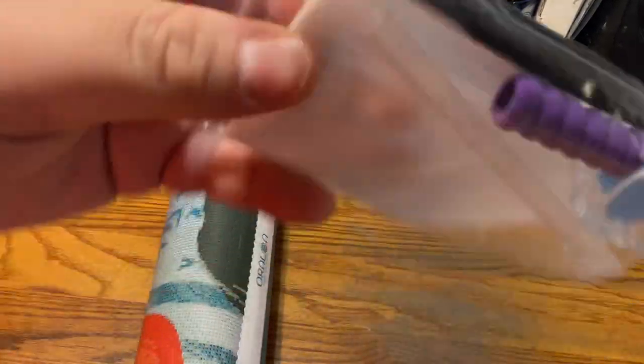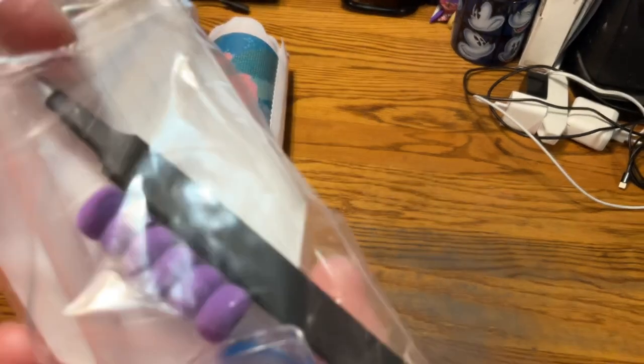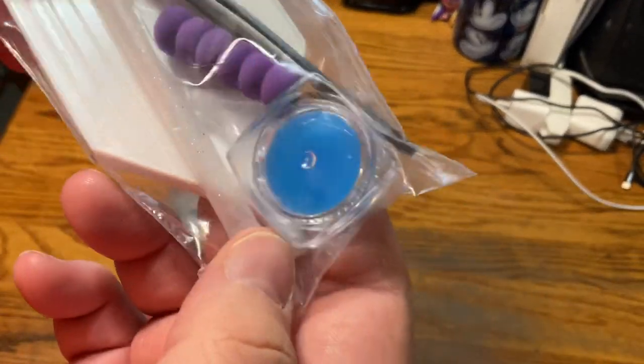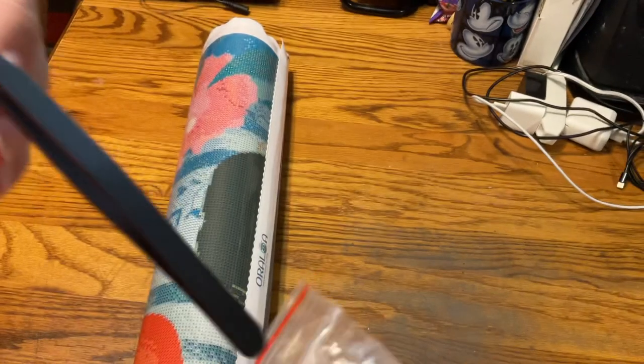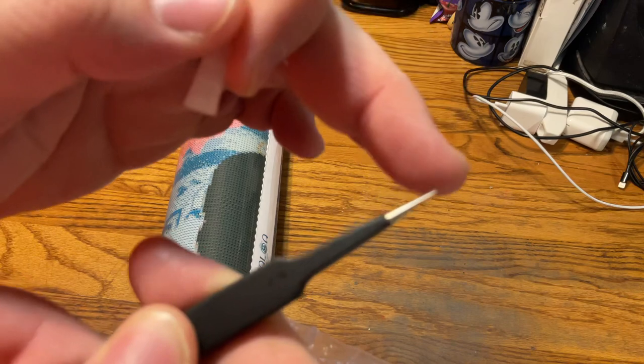We do have the toolkit in here. Standard kind of white tray. We have a pen, a hand grip, some blue wax in the cap, and we do have tweezers. They are the murder tweezers — look at how sharp that is. So always be careful.